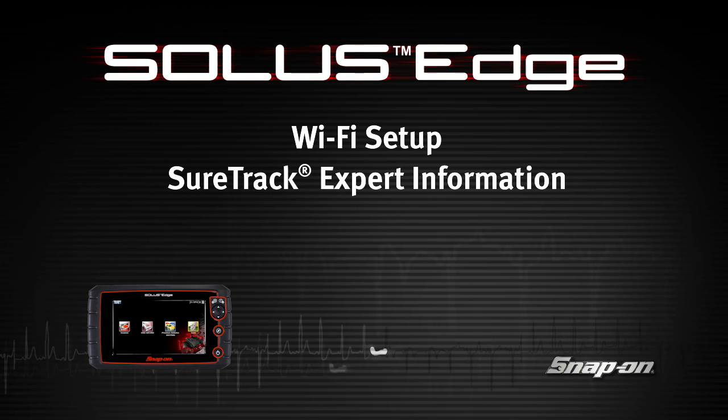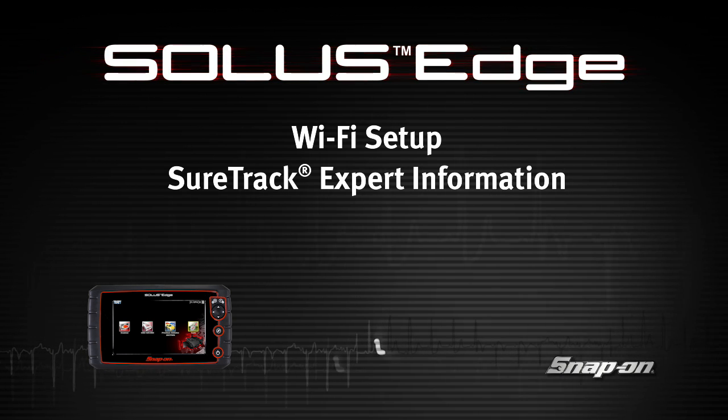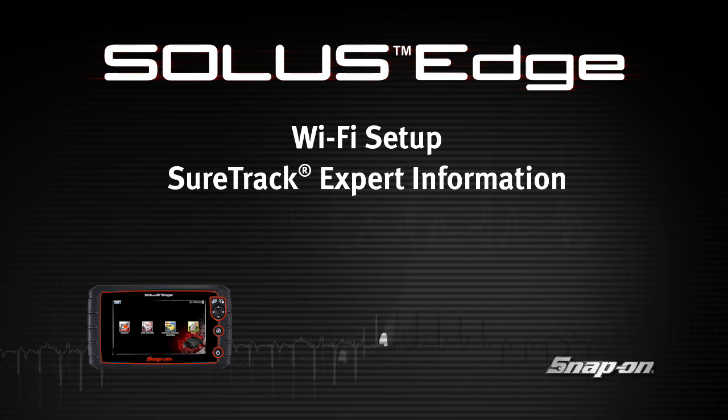Welcome to Snap-on Training Solutions. This module is designed to help you get the most out of your Solus Edge diagnostic tool and covers Wi-Fi setup and SureTrack expert information.